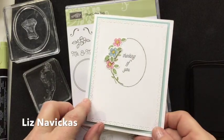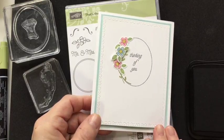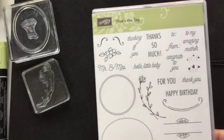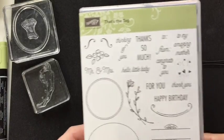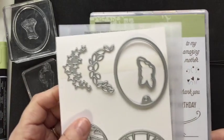Hi folks, this is Liz. I'm going to teach you how to make this Thinking of You card. It's elegant and very simple. We're going to use the new That's the Tag Stack set from Stampin' Up. We're also going to use the matching die set that goes with this.